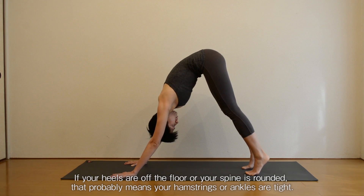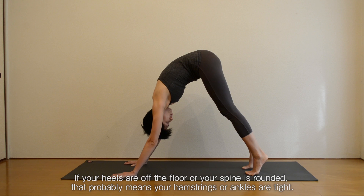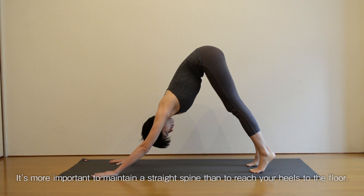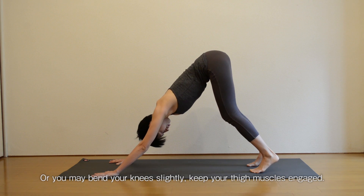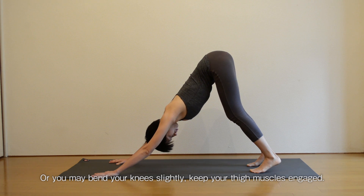If your heels are off the floor or your spine is rounded, that probably means your hamstrings or ankles are tight. It's more important to maintain a straight spine than to reach your heels to the floor. Or you may bend your knees slightly. Keep your thigh muscles engaged.